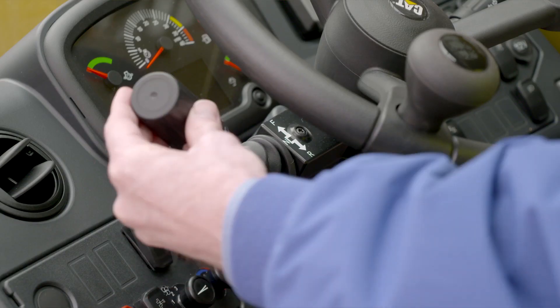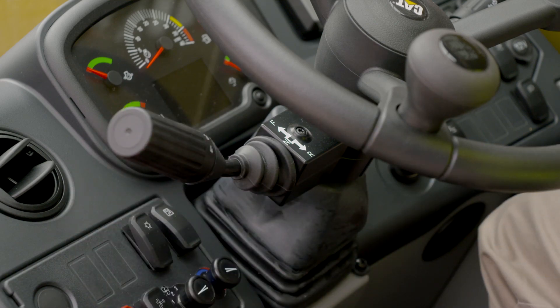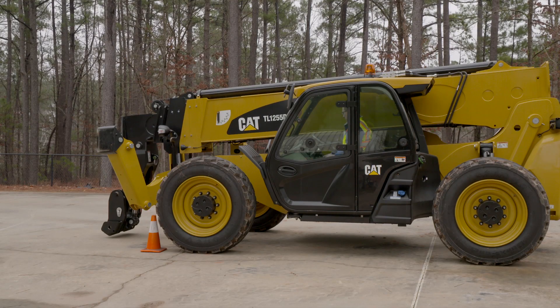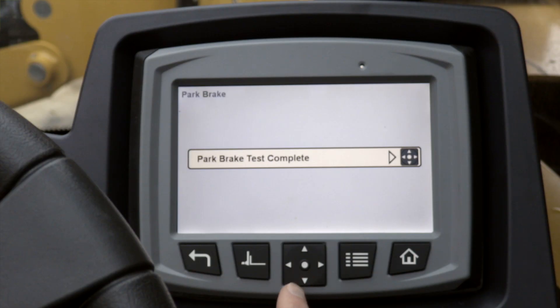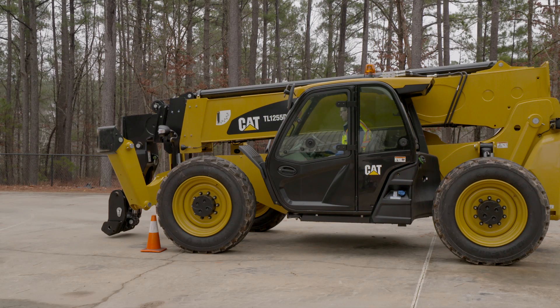So I'm going to put it in fourth gear and the machine is holding. I'll put it back in neutral and I have completed the procedure successfully. If the machine had moved, that would have failed the park brake test and we would need to contact the local Cat dealer for service.